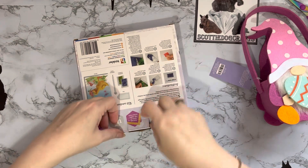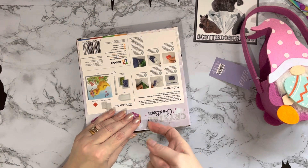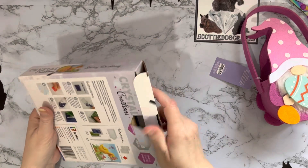Billy Moo is still with me and mooching about - she just can't get her bed straight at the moment. Billy Moo is our little Scottish Terrier - hence Scotty Dog Crafts - if you're new here, hello! She helped me unbox the other day as well.